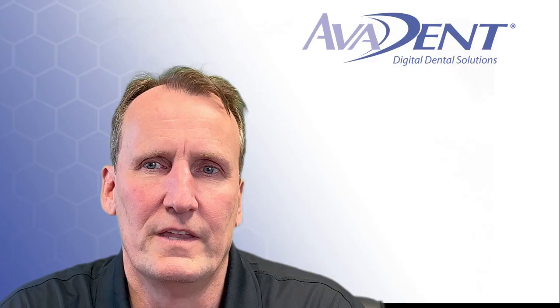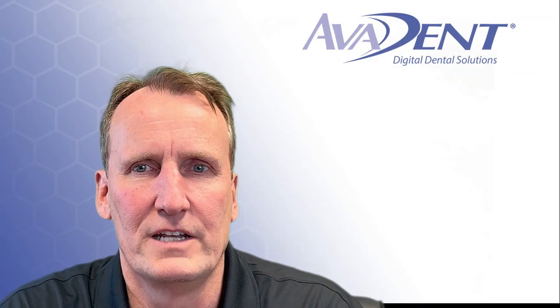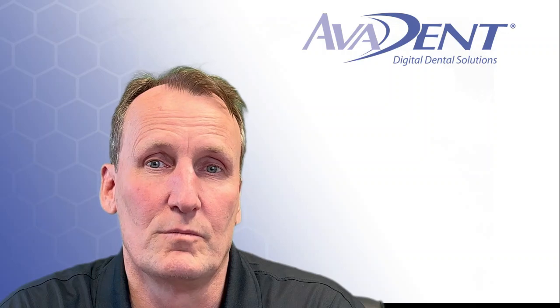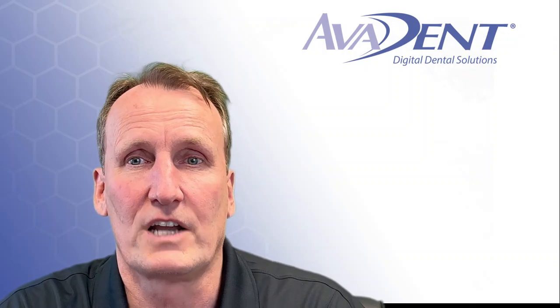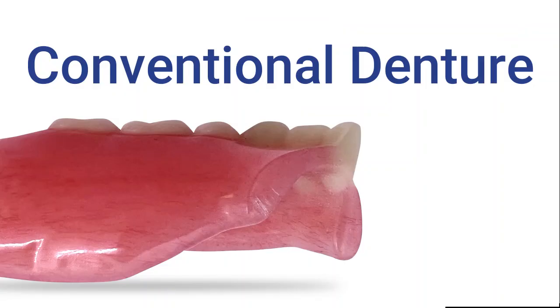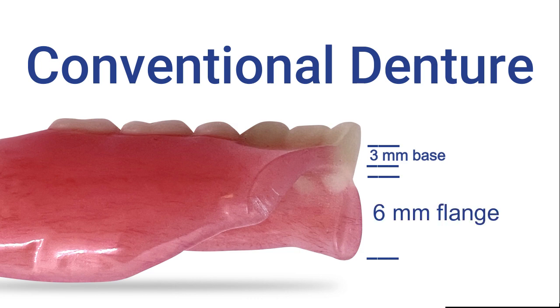In a conventional denture, the teeth are not connected and do not add much strength to the overall denture. In fact, they can actually cause points of stress concentration where fractures can occur. A common example of this is a midline fracture between the centrals. The strength of a conventional denture comes from the thickness of the base and the height of the borders.